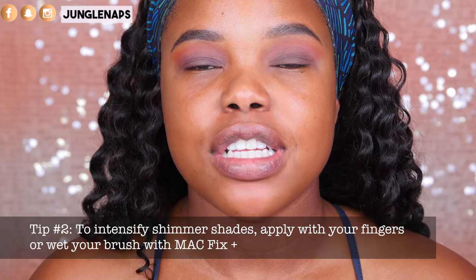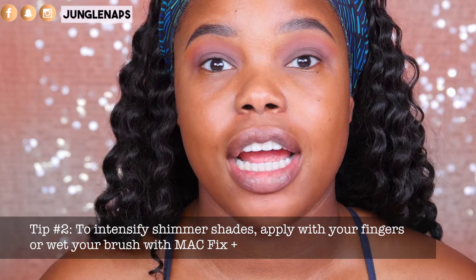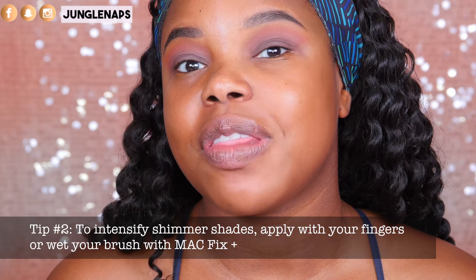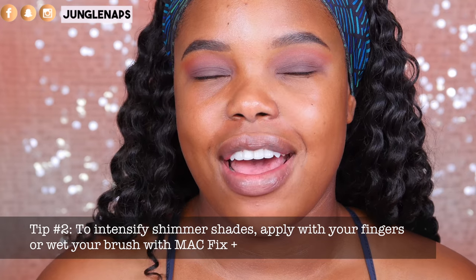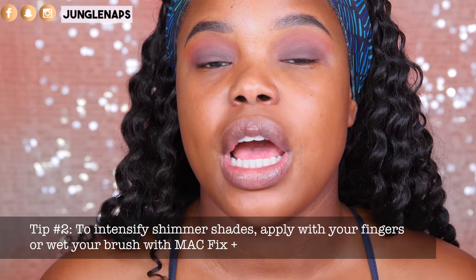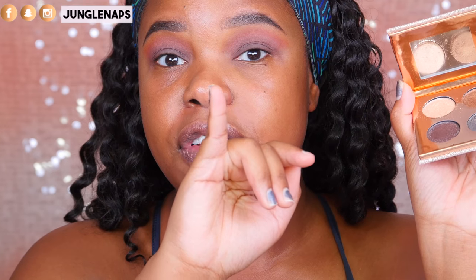Tip number two: when you have sparkly or shimmery eyeshadows and you want them to apply with a lot of intensity, the trick is you can either use your fingers or, if you're not about that finger life, you can also use MAC Fix Plus — spray it to your brush and apply the eyeshadow and it's going to have a nice, intense, shimmery, wet look. I'm going to use the Girls palette from the Desi and Katie collection from Dose of Colors. I'm going to use my pinky finger because it's the smallest and it can fit in there with my hooded eye situation.